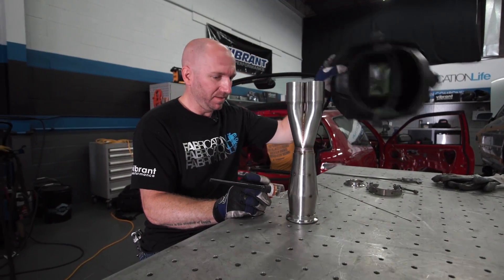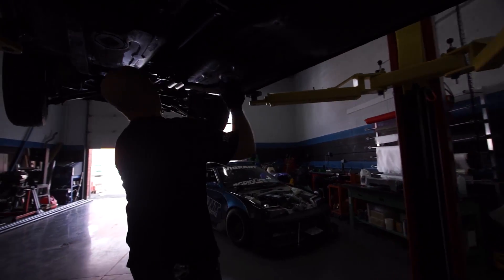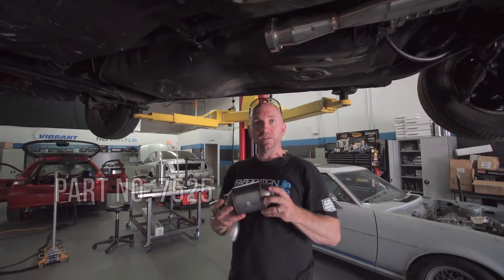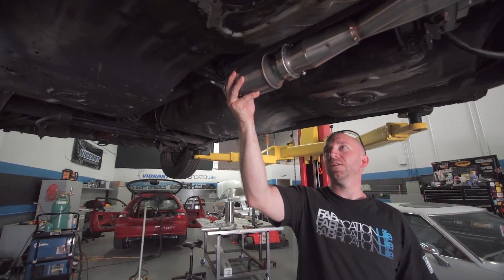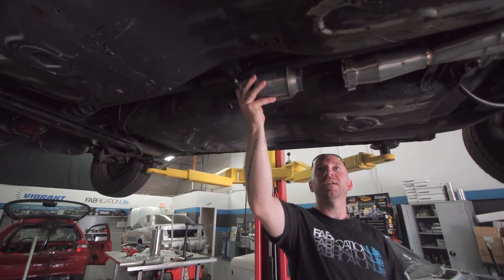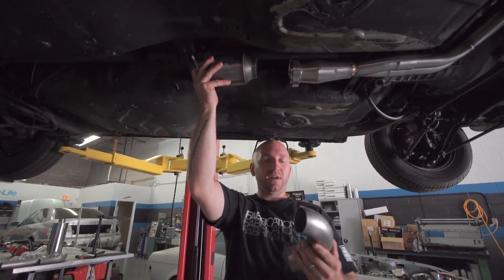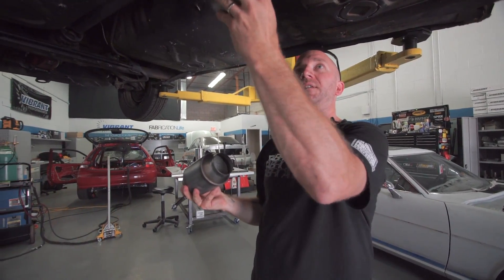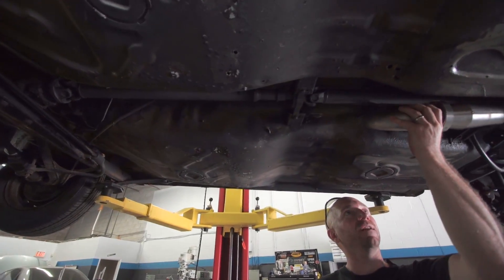Let's test fit this baby. So this is our catalytic converter. Obviously we don't want it to sit there because that's kind of low — we want to tuck it up a little bit closer to the drive shaft. To do that, I've got to make a little jog in the tubing, and I'm going to do that with this piece of leftover bend from another project. I'm going to mark where I need to cut to make it bend up off of that flange.